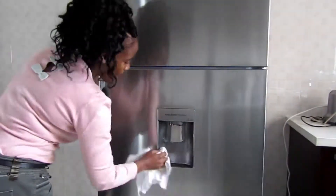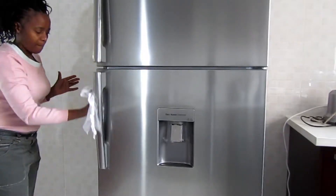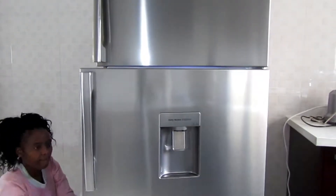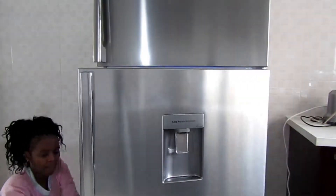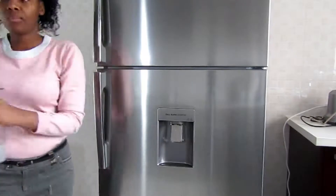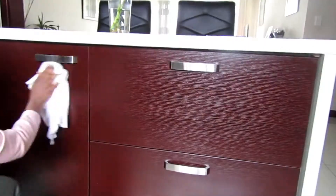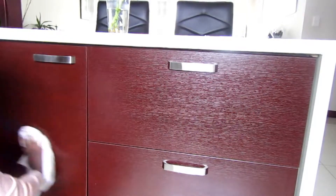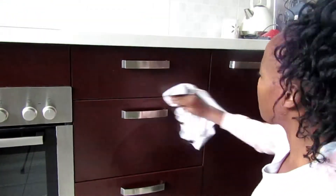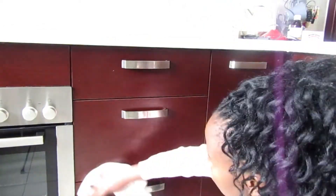On the fridge — we open that several times a day and it can be a hub for bacteria and germs that you do not want floating around the home. So I'm wiping over the door and the handles especially, because that's where we touch a lot. I'm using rubbing alcohol with a little bit of water and my favorite essential oils, which is a lemon and lavender combination.